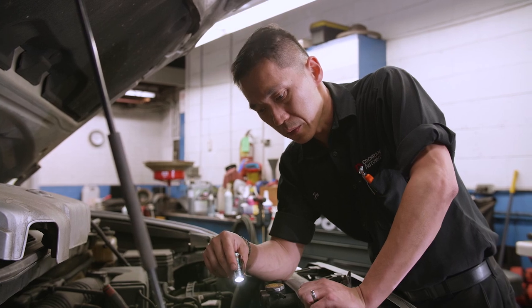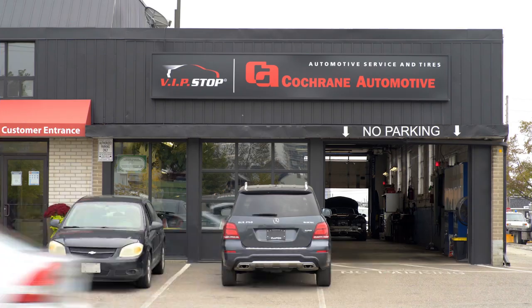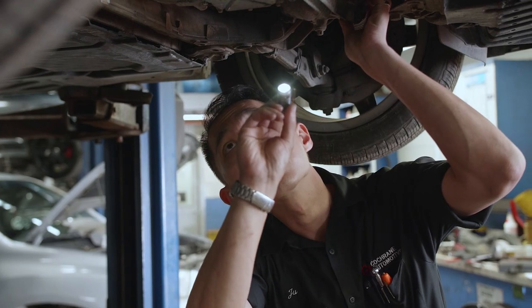Before winter, have all your fluids checked, including coolant, by your service professional. Cochrane Automotive is part of the CAA-approved Auto Repair Service Program, which ensures quality service at fair prices.